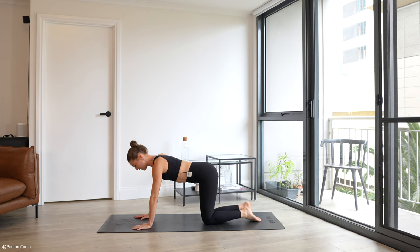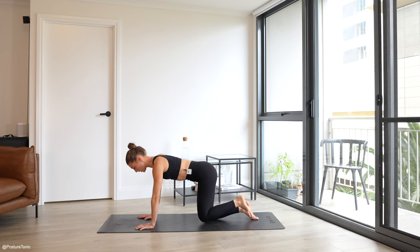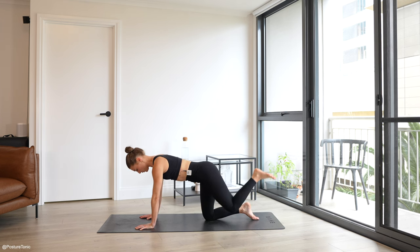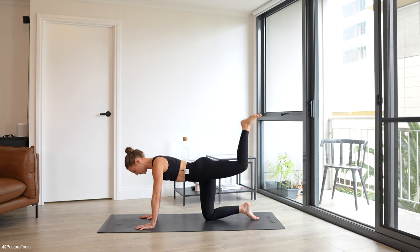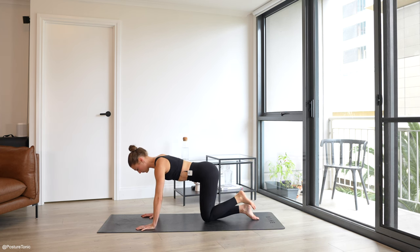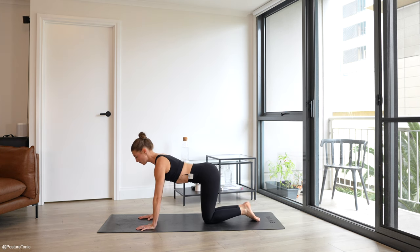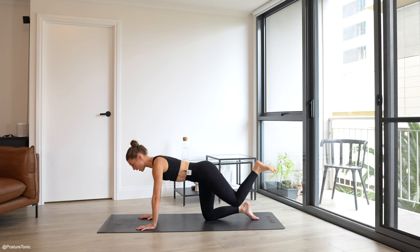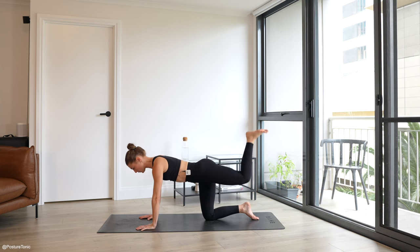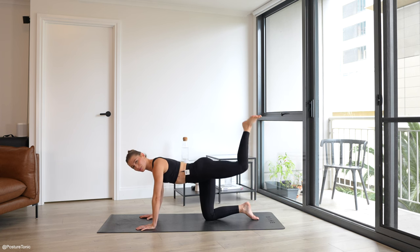Drop back into a four-point kneel — donkey kicks straight away. Knee hovers off the floor, driving your heel up, squeeze, return back under and lift. You're definitely over halfway in this little series. Focusing on keeping those collarbones wide so we can keep perfect posture. You are 30 seconds in. Add your pulse at the top — pulse, pulse, lower down. Bonus pulse at the top if you can. You've got 15 seconds here.